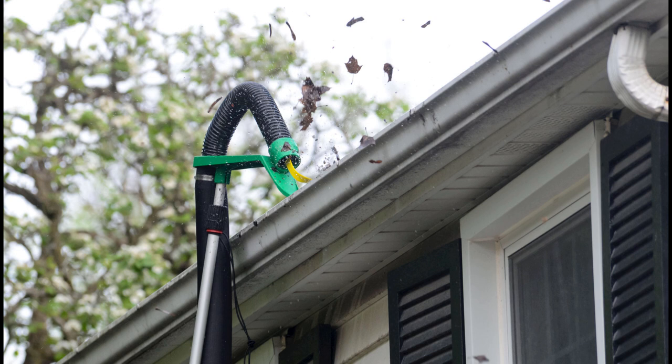For those of you that do have a backpack leaf blower, it works well for that, but you'll definitely want to throttle back most backpack leaf blowers because they may be too powerful and just be a little hard to work. But if you throttle them back to half or a third, you'll find it works very well.